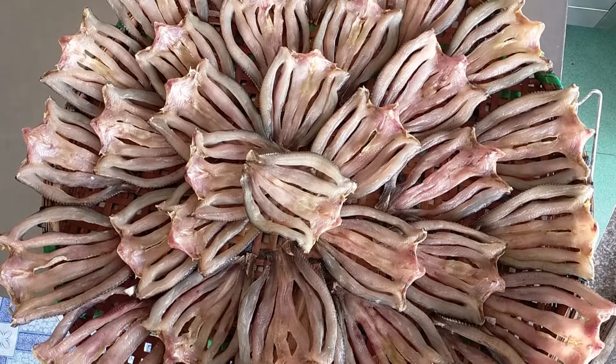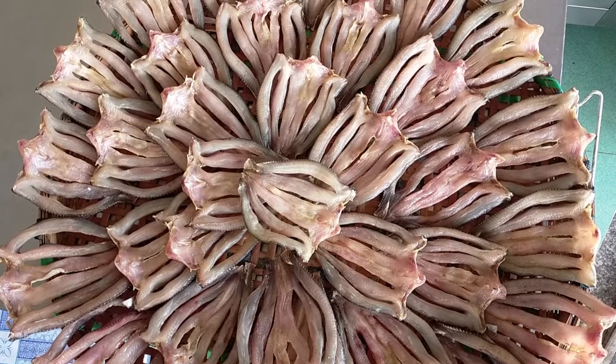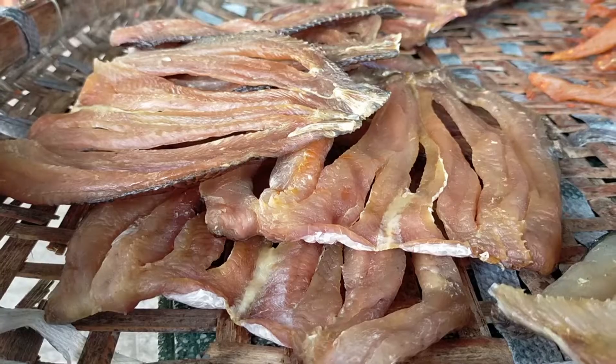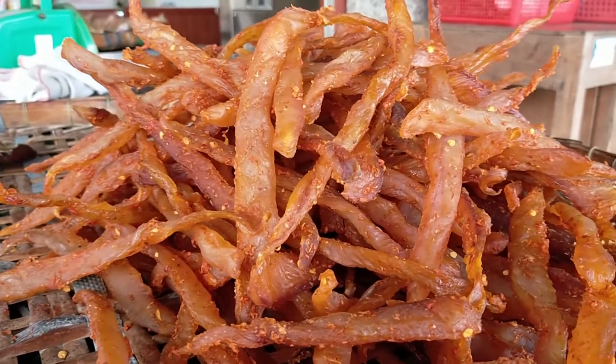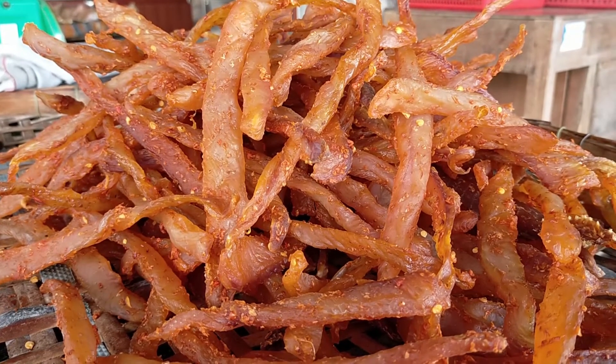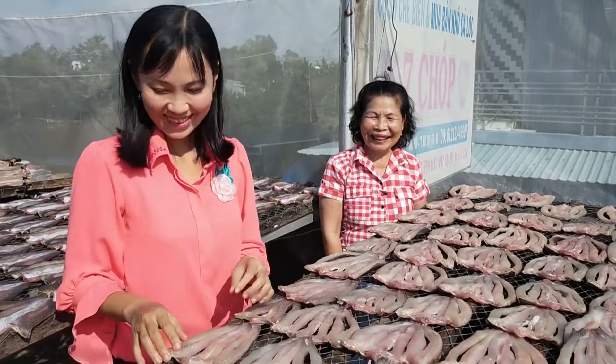Nghề làm khô ở Thoại Sơn thì mỗi cơ sở đều có những bí quyết và kinh nghiệm riêng để làm được con khô ngon, chất lượng. Yêu cầu đầu tiên là tìm nguồn nguyên liệu sạch, an toàn cùng những quy trình chế biến. Cũng là quy trình làm khô cá lóc như bao nơi khác, nhưng kỹ thuật làm khô cá lóc ở Thoại Sơn có phần khác biệt hơn.